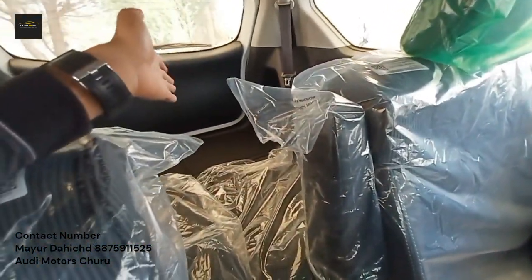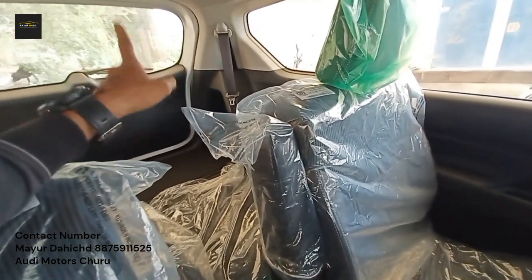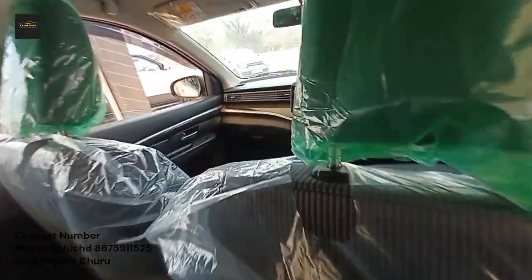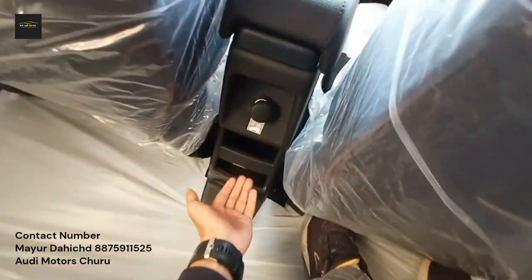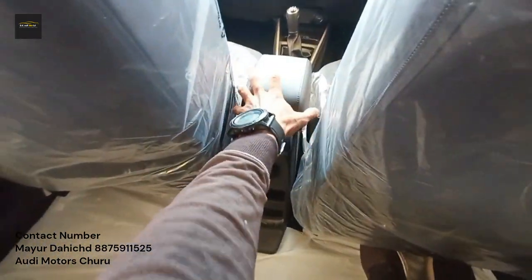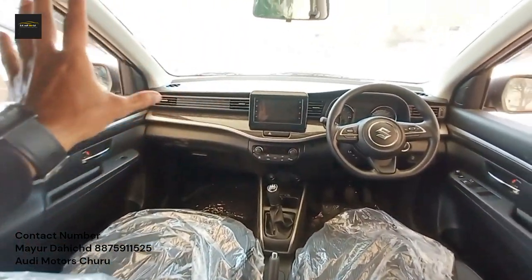This is a 6-seater version. For accessing the third row, I'll show you the boot space. Here you have a reading light in halogen and a charging socket. There is a little space to keep your mobile. There is no armrest here — you find the armrest in the front seat. This is the dashboard, which has a great layout.